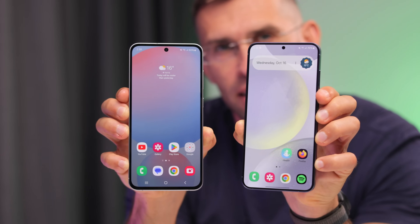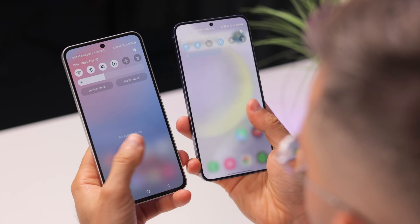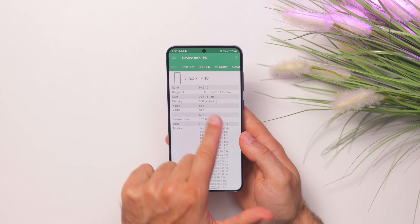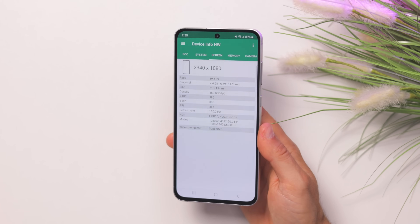Up front, you've got a 6.7-inch dynamic AMOLED screen on both, with some slight differences. The S24 Plus can get a bit brighter, and at night it can drop to one nit of brightness for comfort, while the S24 FE cannot drop quite as low. The S24 Plus also has a 1440p resolution, while the S24 FE runs at 1080p. Most people probably won't notice this, but if you look up close, yes, the S24 Plus appears a bit sharper.